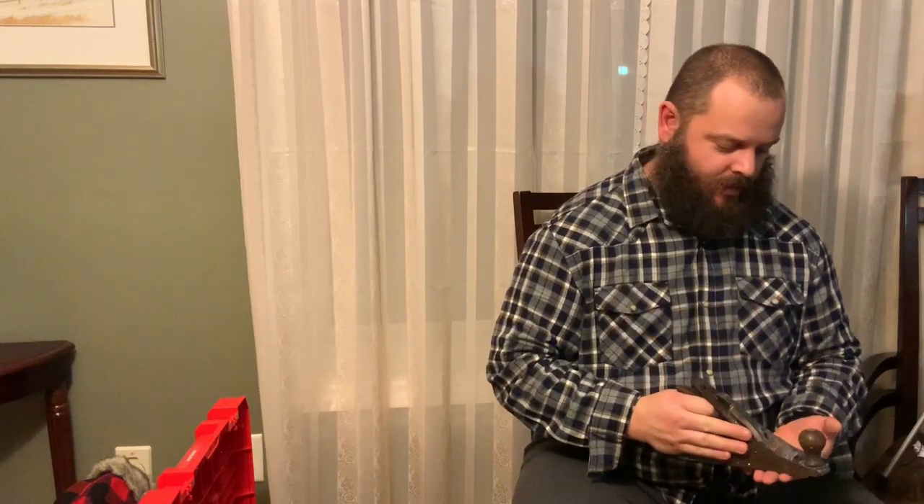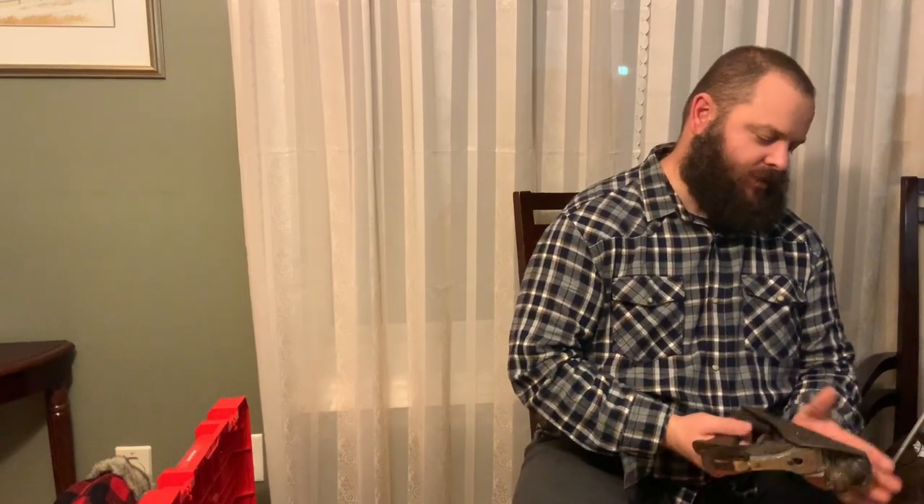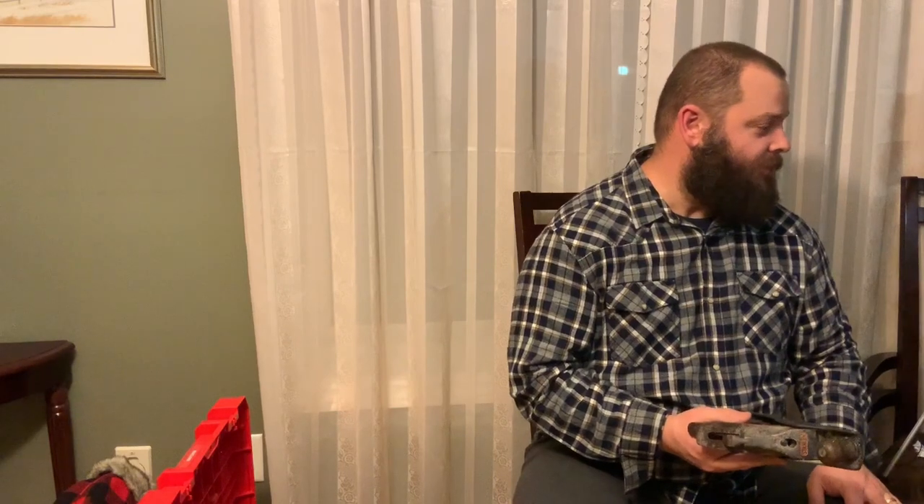This is going back in my toolbox in the garage — it's a plane. It does not fly in the sky, but what it does is this little blade protrudes just a touch and it scrapes wood down, and it's nice and long so you get a nice flat piece of wood. So if you've got something wavy, this will take the humps off — a couple of pushes or pulls. I like it, it's old. Pretty sure I got that one from my dad.